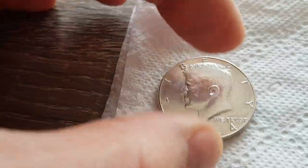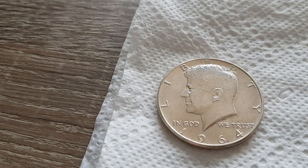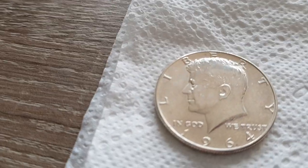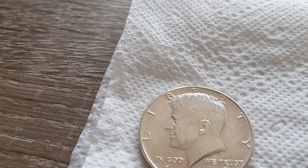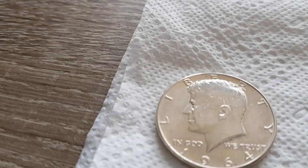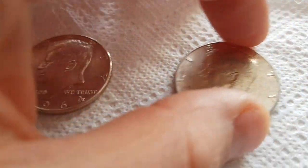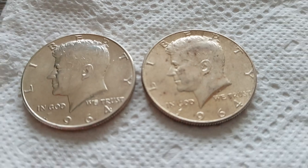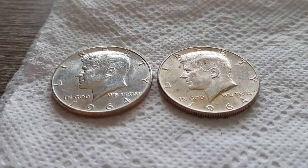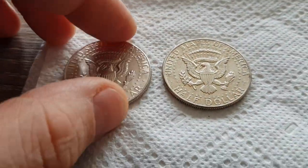I also put one coin in an airtight box with cut garlic — lots of garlic — because there is sulfur in garlic. That's this one. It was also a pretty clean coin, so it changed a little bit, just a little bit. Not that much, but it changed. It's not pretty — it's looking pretty weird actually.